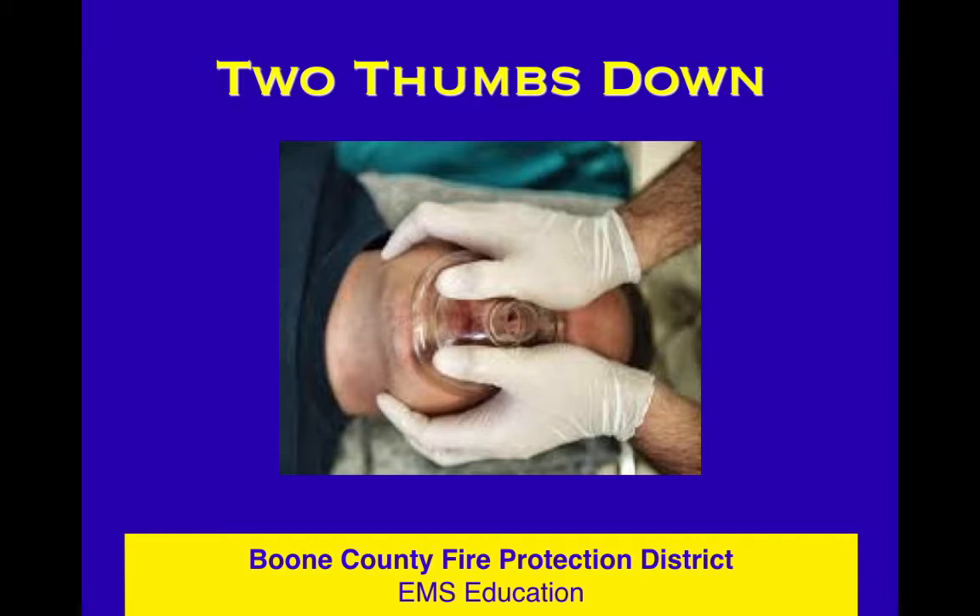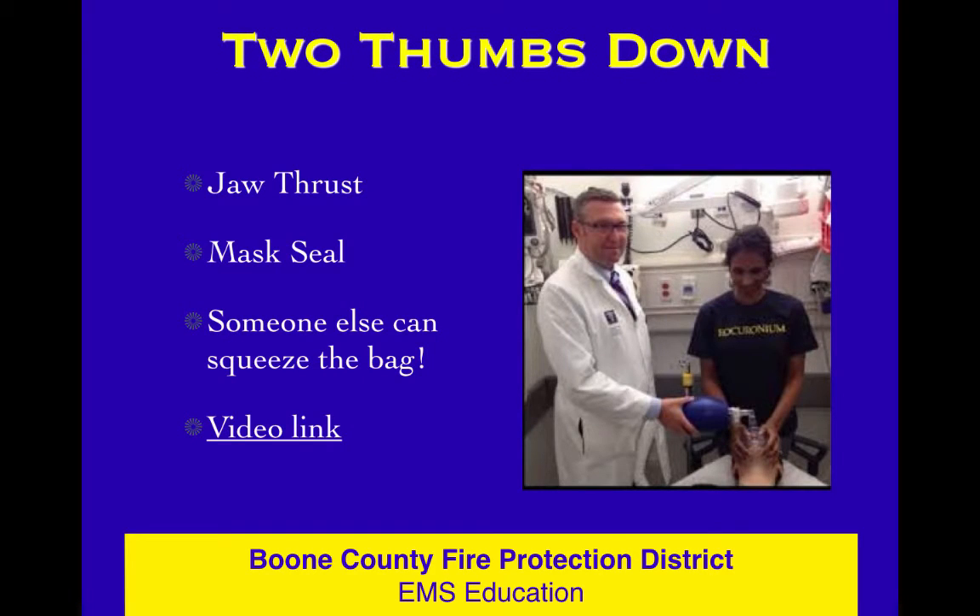Use your fingers on the mandible and use your thumbs — two thumbs facing down toward the patient's feet — to hold the mask seal, and squeeze between your fingers and your thumb. Don't push down. That's called a mask mash and it doesn't work. You want to pull the mandible up toward the mask, and this will work for you much, much better.